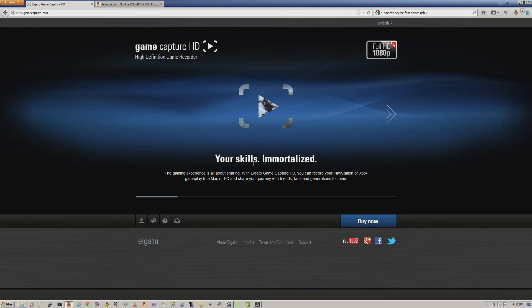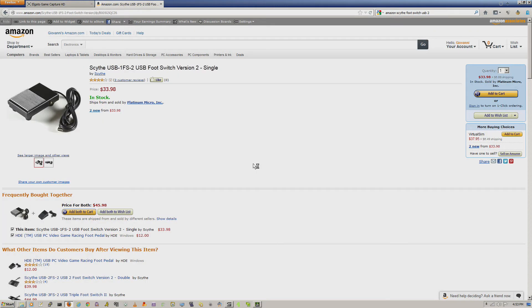The Game Capture HD now supports something called a Scythe adapter — a USB foot switch. This was in the tail end of their changelog. If you've tried to use the Game Capture HD, connect a monitor, and record at the same time, you know it's really difficult if you're not using two monitors. With only one monitor, it's really hard to switch between the computer software and the HDMI pass-through on the device — that's almost next to impossible without two monitors.